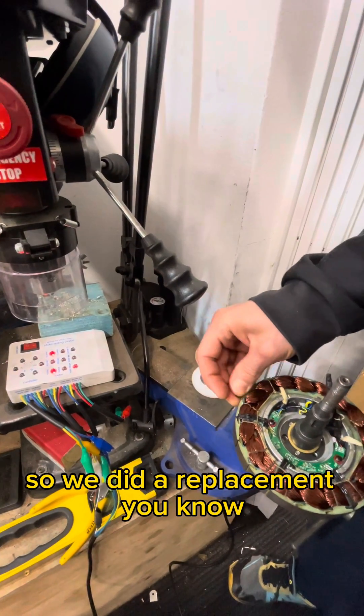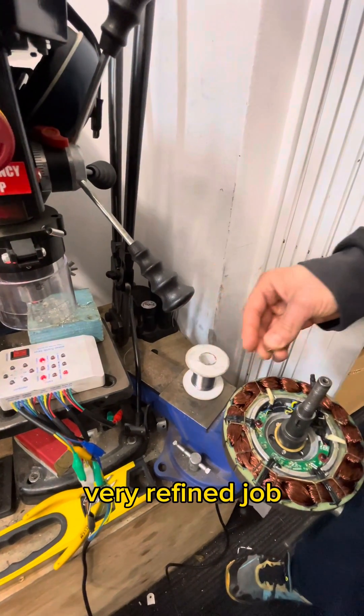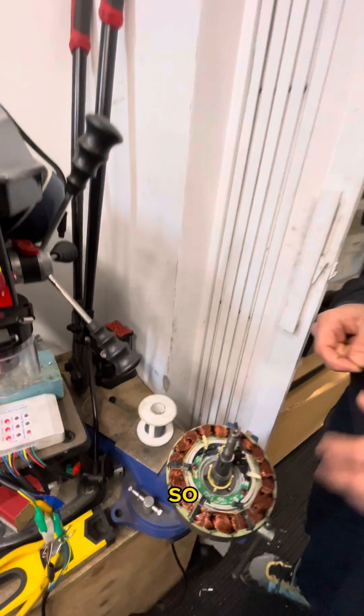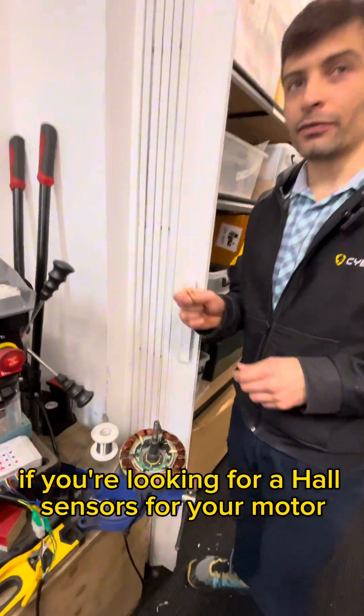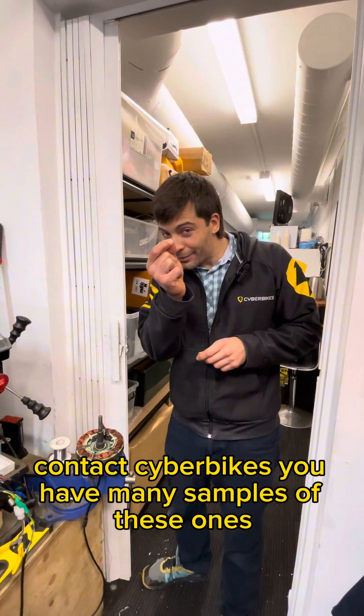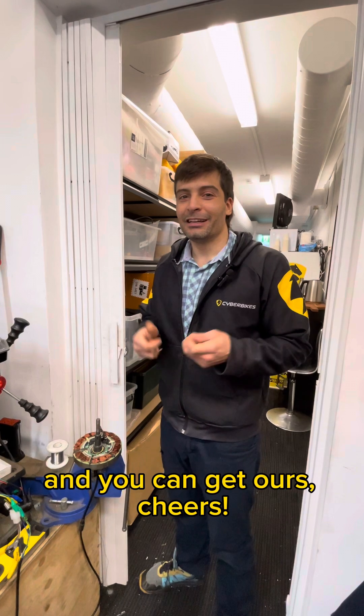We did a replacement — a very refined job — and now we have a new sensor which works perfectly. If you're looking for hall sensors for your motor, contact Cyber Bikes. They have many samples of these and you can get them. Cheers!